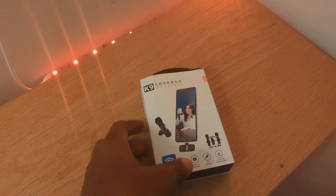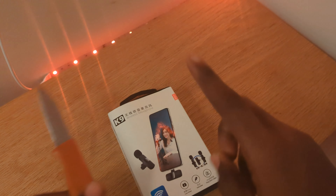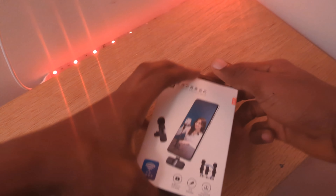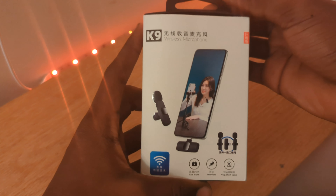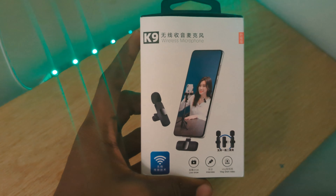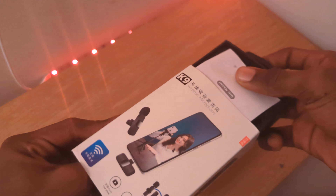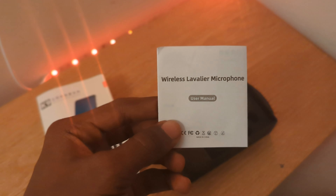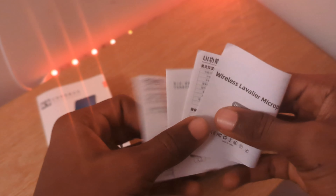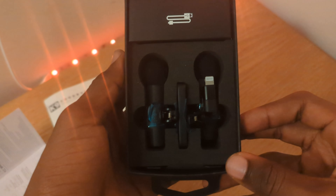Right from the box, we have this very cool, nice design box. It's pretty nice — I like the design and the imagery on it. Opening it now, we have the manual, the wireless lavalier microphone, and here we have the microphone box.